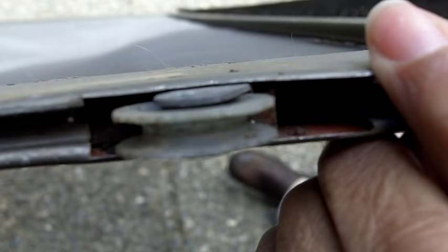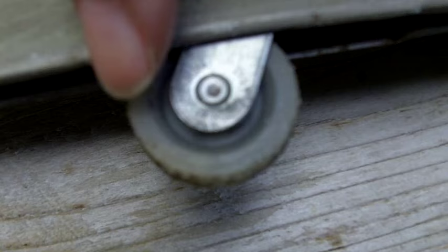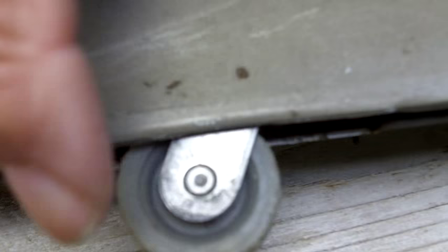You can tug forever on a screen door and it's not going to move anywhere, unless you push down the wheel. There's a screw that controls the tension on this wheel and its ability to recess completely into the frame. That screw is located right here on top of the wheel.